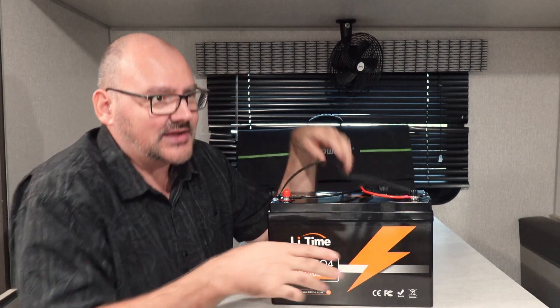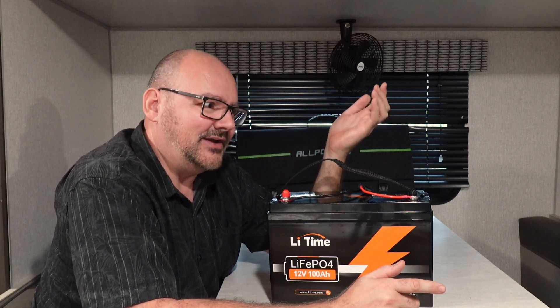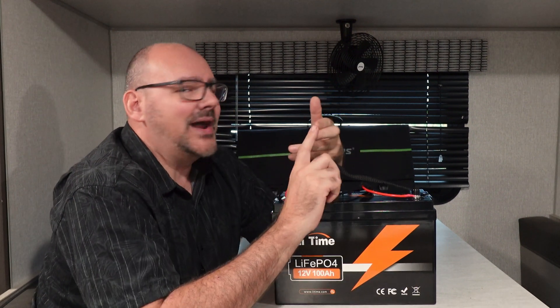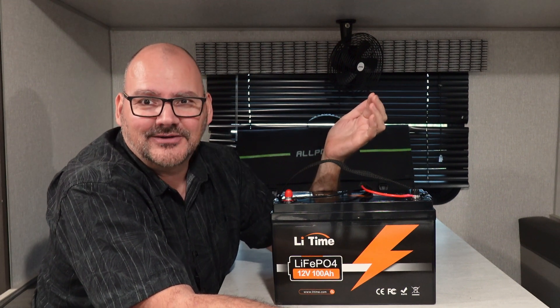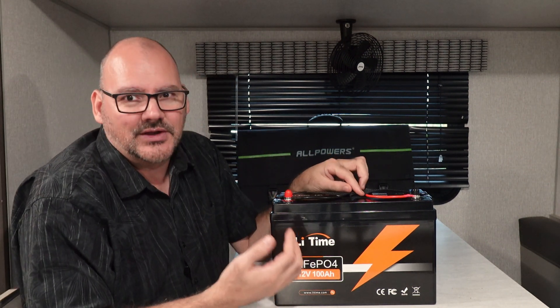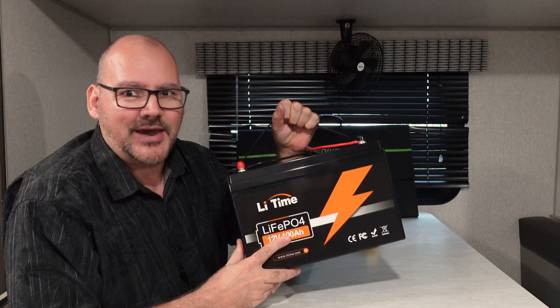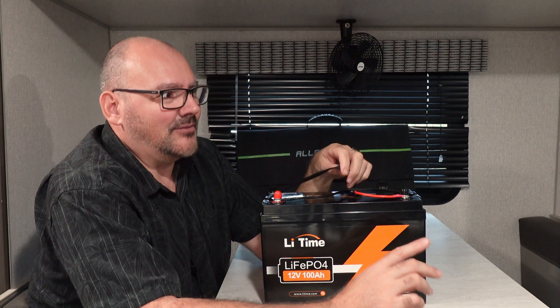When you buy an RV, they put the cheapest lead acid battery in it — you might get lucky with a 100 amp hour, but chances are higher you'll get a 75 amp hour. With a 100 amp hour lead acid battery, you only have 50 amp hours of usable power because you can only drain it down 50% or you'll damage it. With LiFePO4, you can use the full 100 amp hours, so this battery effectively replaces two 100 amp hour lead acid batteries.